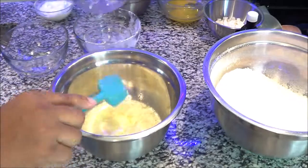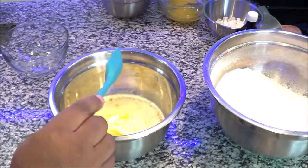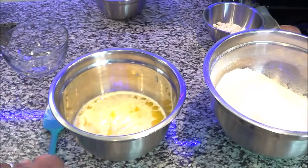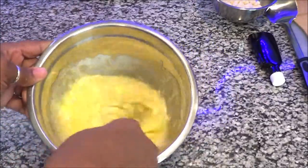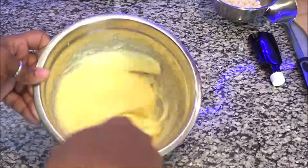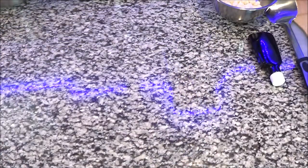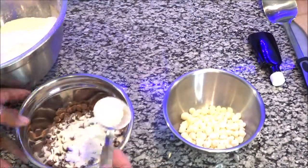The next step is adding all the wet ingredients, and this is where you'll be putting the three-fourths cup of milk that I forgot. So we're gonna put all the wet ingredients — the eggs, the butter, the milk, and the vanilla — into this bowl and whisk it very well. Don't be alarmed because it will look like curdled milk, but that is okay, that is what you want it to look like.